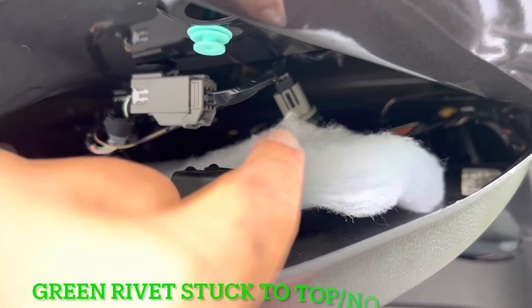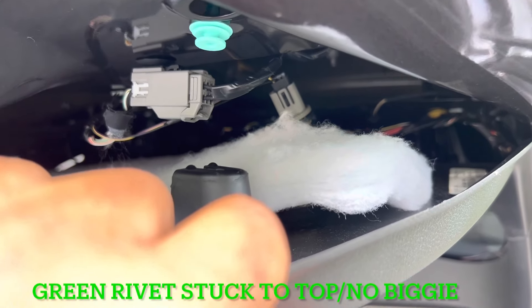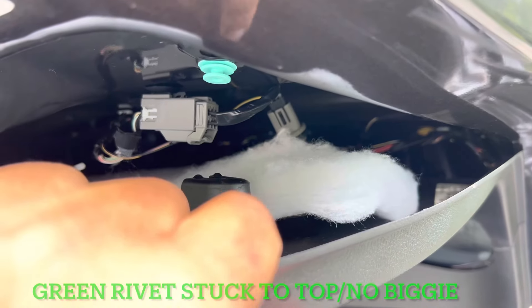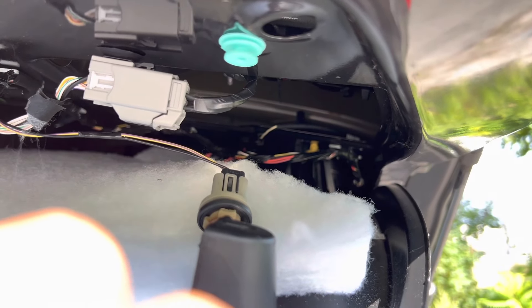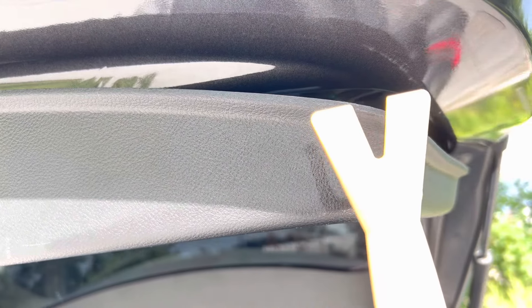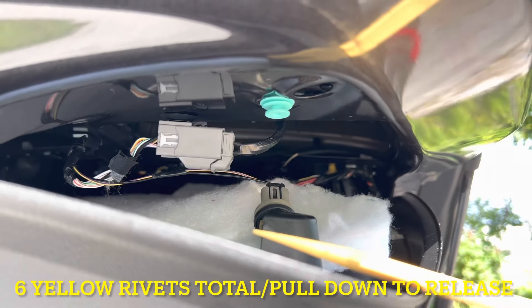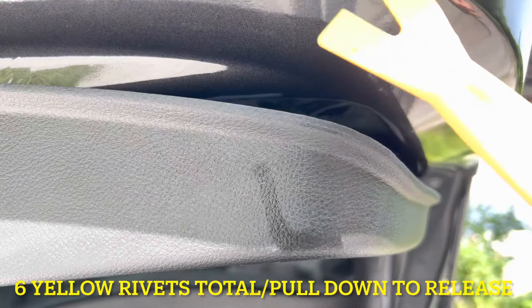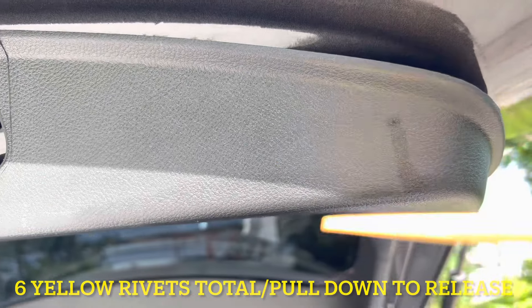Now that we've got this piece loose and can pull down on it, go up in here and disconnect the light bulbs — there's one on this side and one on the other side. Grab it, turn it to the left about a half turn, and it pulls right out. Do that for both sides. Then you can see the yellow clips in the rear — one on each side. Take a pry tool, get in there, and pry it right down. This pry tool is the perfect tool to reach back there — just put it in the top and snap it right down. It's not that hard as long as you have the right tool.